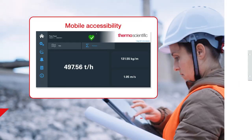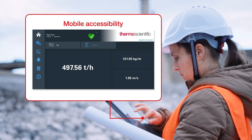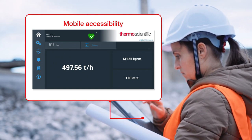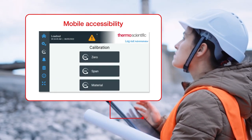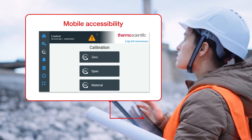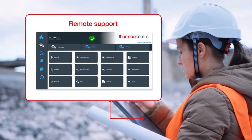Mobile accessibility allows for web-based access via network, PC, tablet, or mobile device, so you always have visibility over your process. In addition, this added feature allows for ease of remote support should the need arise.